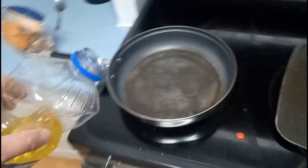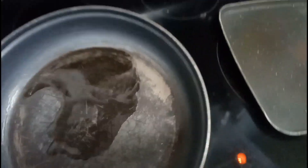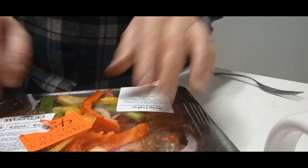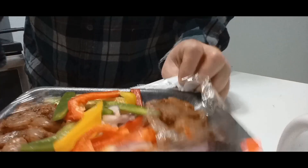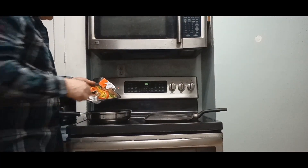I'm just gonna start with a little bit of vegetable oil. I don't want this to get too hot so it starts to burn anything, so I'll turn it down just a touch. First thing I'm gonna do — just gonna open that package up and the first thing I'm gonna put in there is just the veggies.